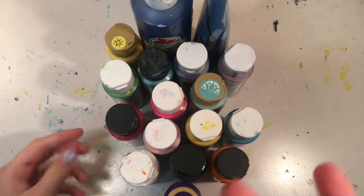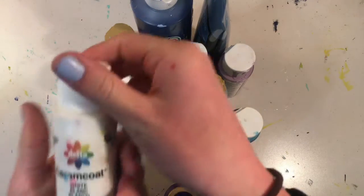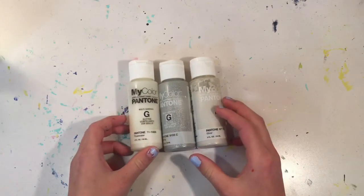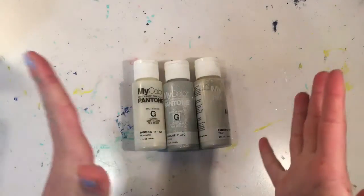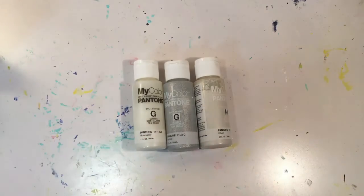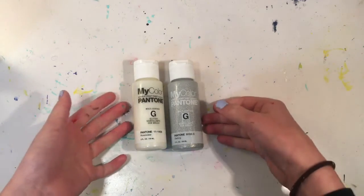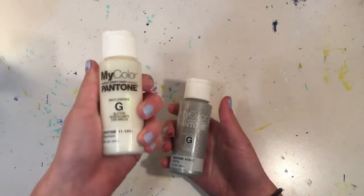I'm going to pick red for the Santa hat, white for the Santa hat, and I think I'm going to pick blue as well. It is now time for me to pick my glitter. I have a white, a silver, and just a clear. I don't want the clear, so it's between the white and silver, and for the Santa hat I think I'm going to pick the white glitter.